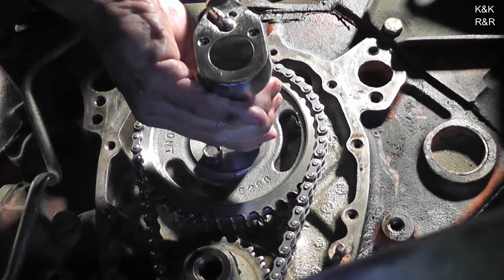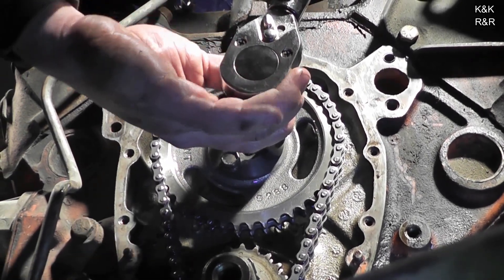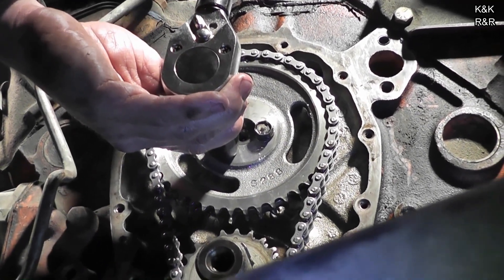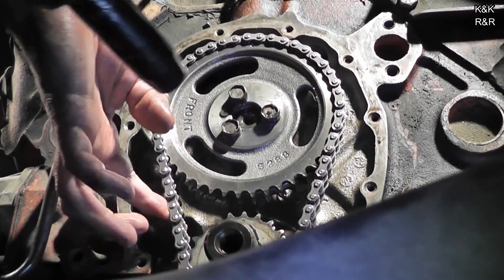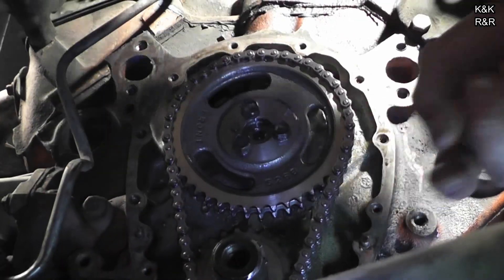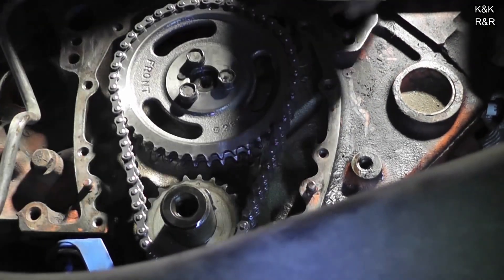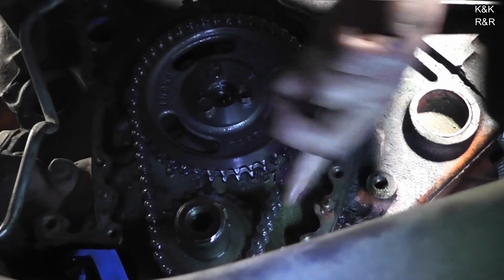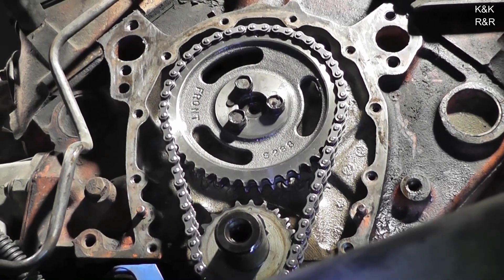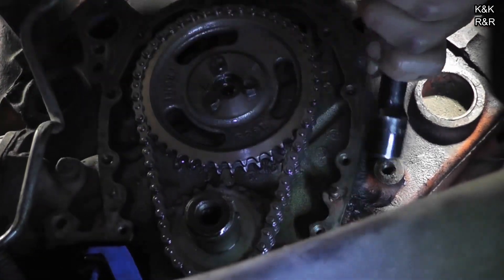I didn't think this chain was as bad as it was. It just made me wonder how bad my own truck's chain is. When these chains start getting sloppy, you'll be going up a hill and your engine will just feel flat — like there's no torque. That's a tell-tale sign your chain is stretched. And the other times you get weird idle, won't start, weird flame-outs — even though you put a new distributor and carburetor in.